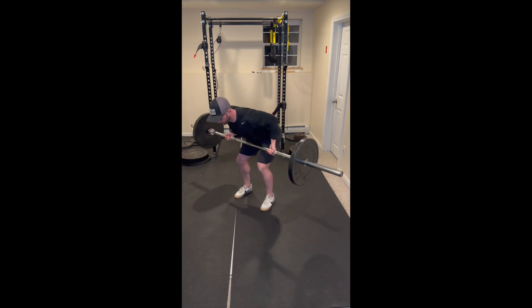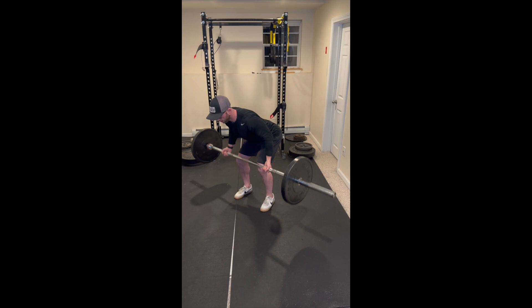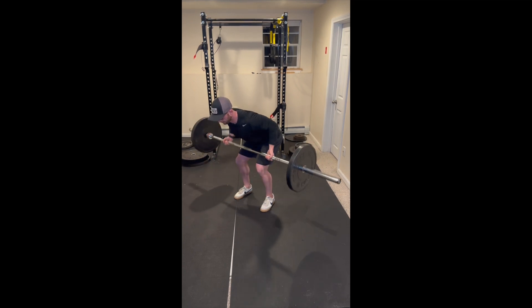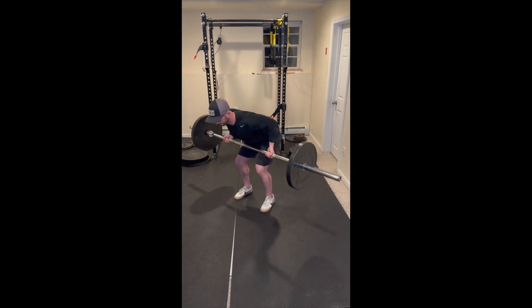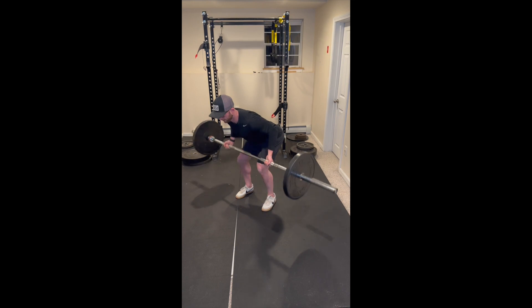We will grab the barbell with our palms facing away from us in a supinated position. From here, we will be performing a rowing motion, bringing our elbows to our sides, and avoiding shrugging up into our shoulders and upper trapezius muscle. Push your feet into the ground to maintain the tension of your hip hinge position.